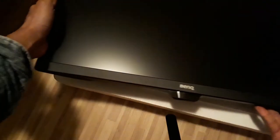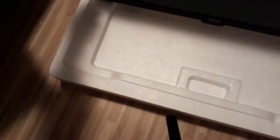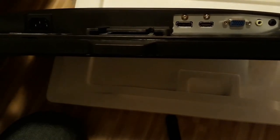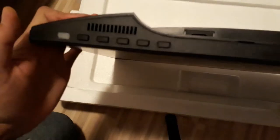Okay, this is interesting. So let's see what we have here. There is an audio port, and of course a VGA input and an HDMI input, and a DVI input as well. There's one power input.